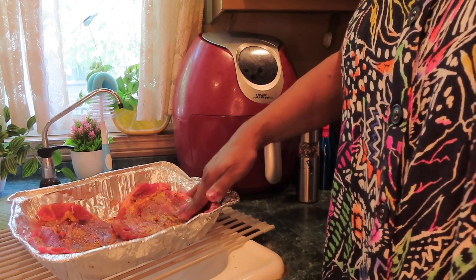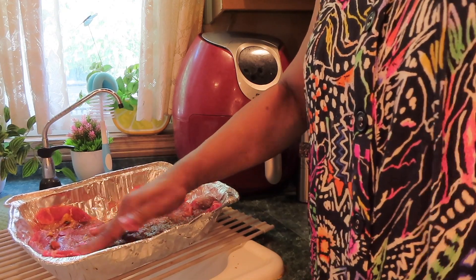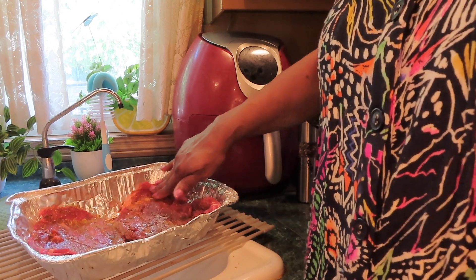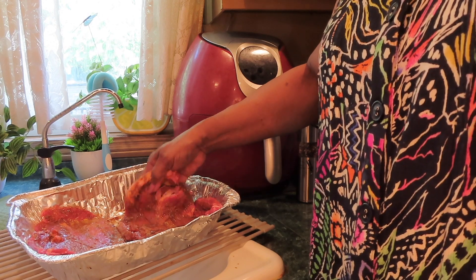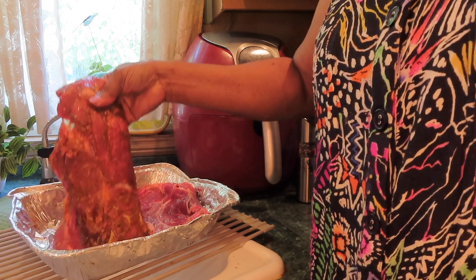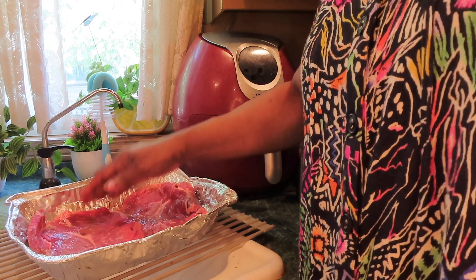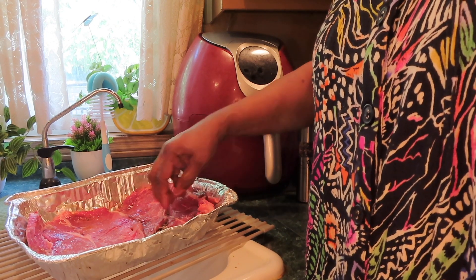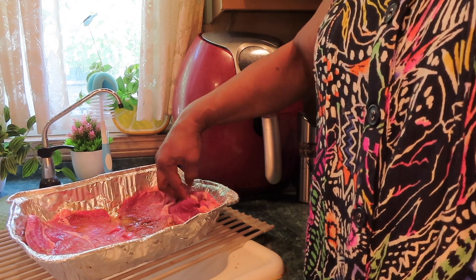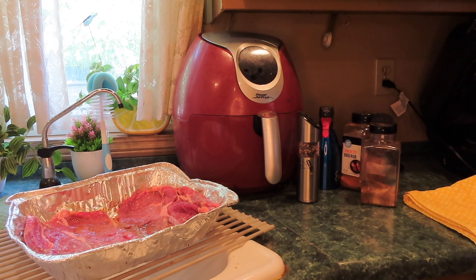Smoosh it in — I ain't putting on no glove. The steak will not taste like mustard, I guarantee. Let's turn this over. The mustard has vinegar in it, so that helps to tenderize. It also has turmeric in it, which is good for you if you've got achy knees, achy joints. Let me put some on the other side.